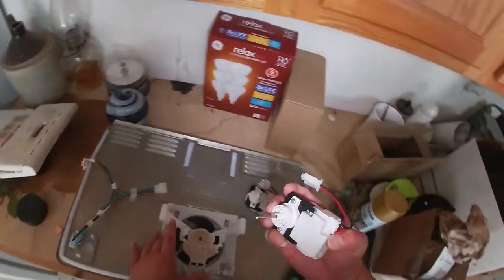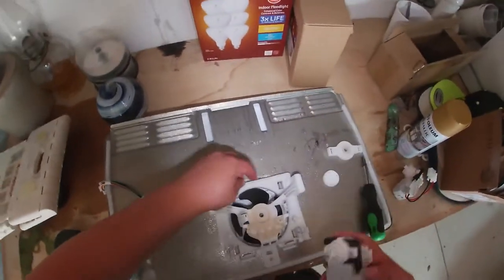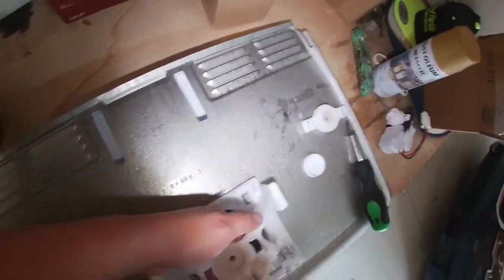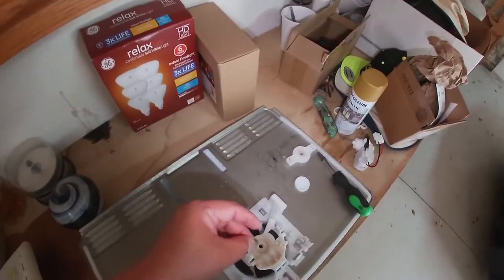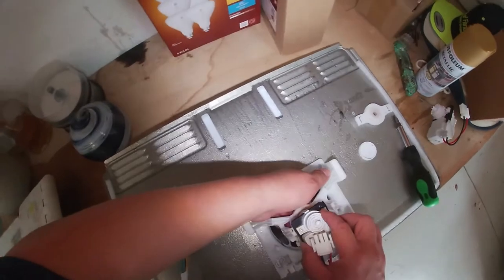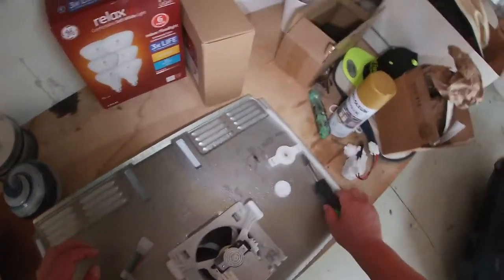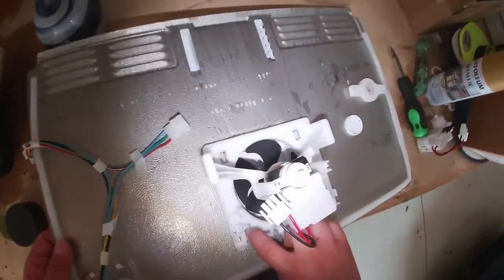We're going to release the fan blade — this is the easy way to do it. Now remember, this washer goes on the other side, so make sure you put this back on the tip.